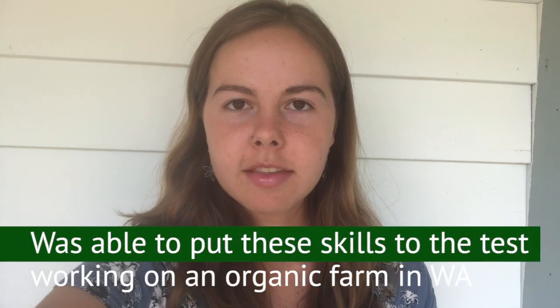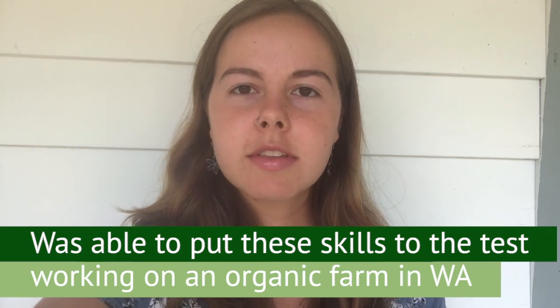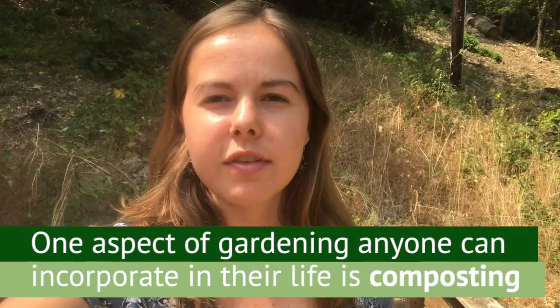I was able to put these skills to the test this summer when I worked on an organic farm in Washington and got to truly see what it's like to be a farmer. One aspect of gardening that everybody can incorporate into their life is composting.